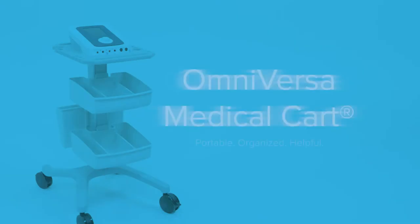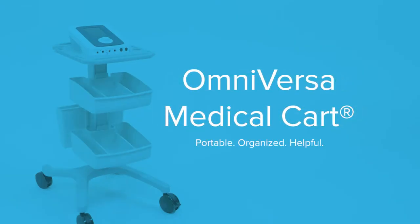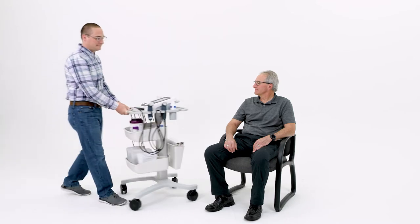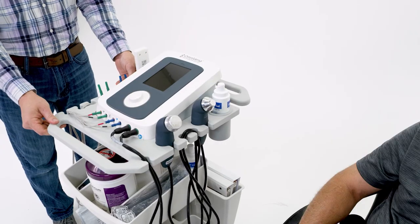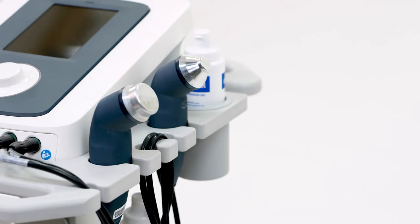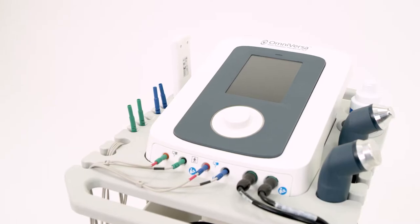The OmniVersa Medical Cart by ACP brings a new look and level of efficiency to your facility. Designed specifically with the therapist in mind, this compact portable cart offers a number of features that allow you to keep it clean and organized while using the ACP OmniVersa electrotherapy and ultrasound system.